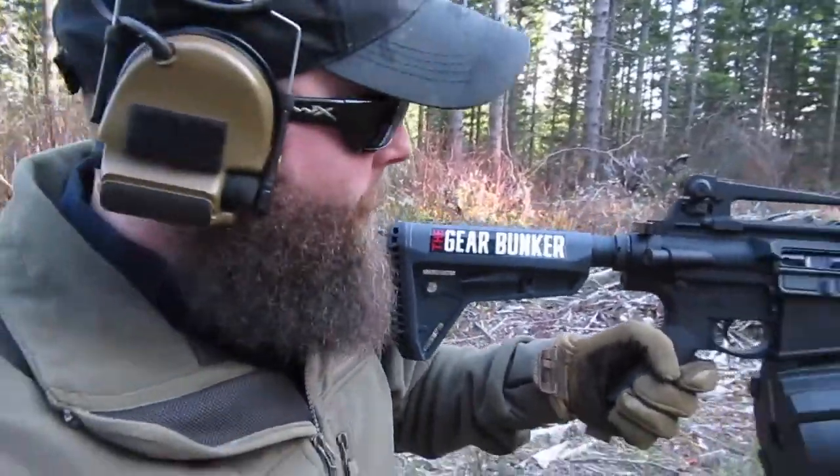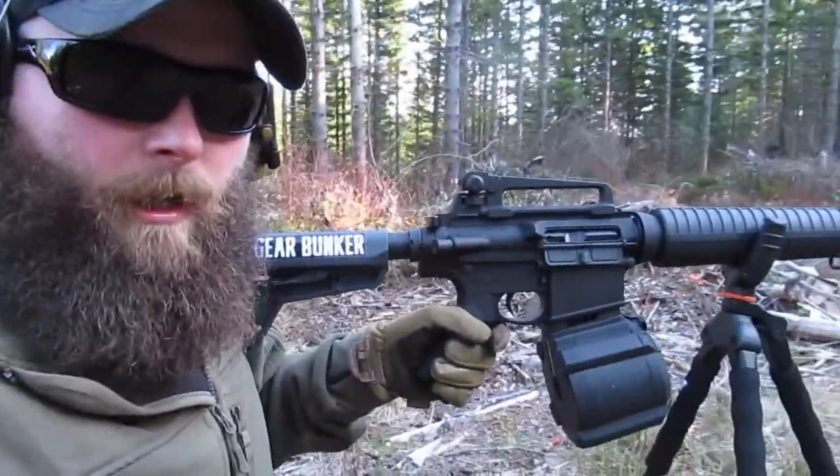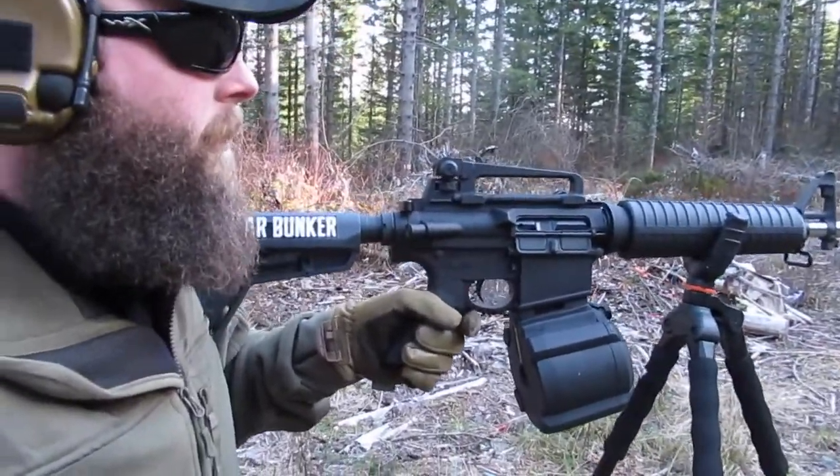Hey guys, Kellen here with the Gear Bunker. Today I'm reviewing the new Magpul MOE Slimline stock from the Gear Bunker — they sent it to me and I just put it on my new AR-10 build and I'm giving it a try. So far so good, I really like it.